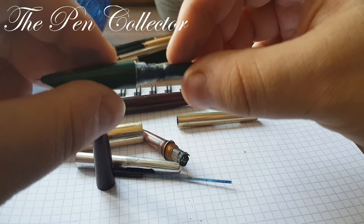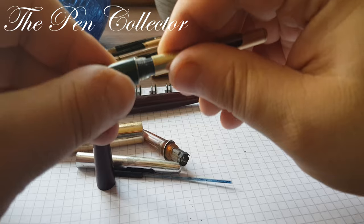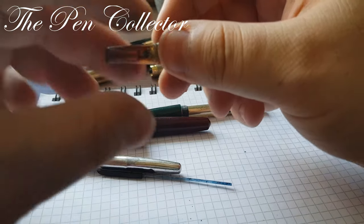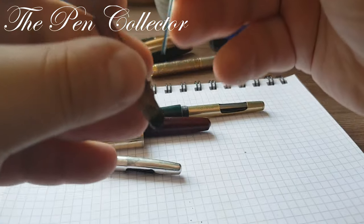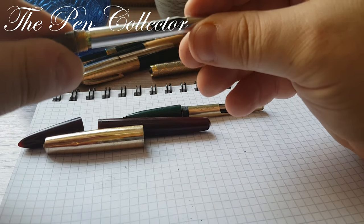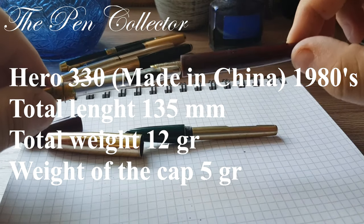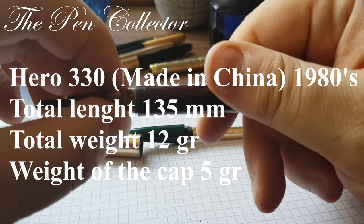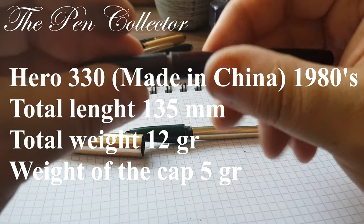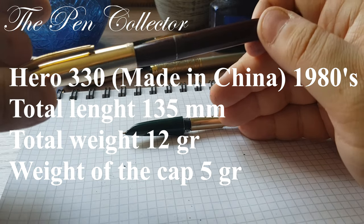This was my presentation of these fountain pens. They are quite interesting models. They are not in such good condition, but they were real workhorses for students in the 1980s in communist countries that imported these types of fountain pens from China. They were quite cheap fountain pens, but not all of them were of bad quality.